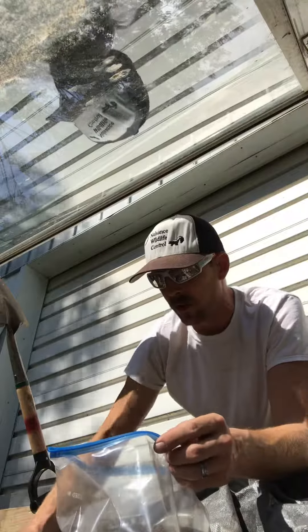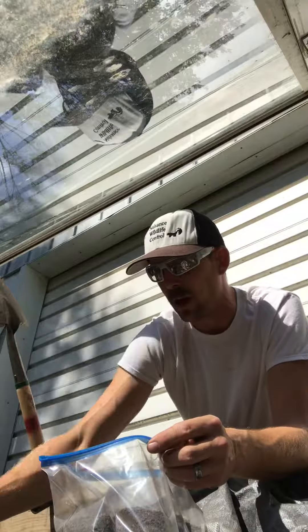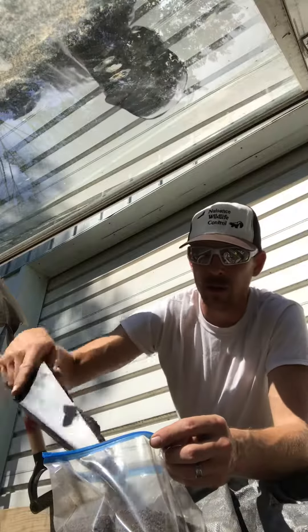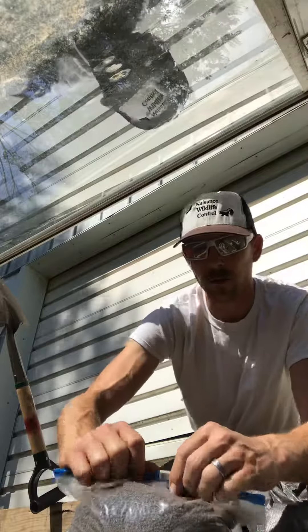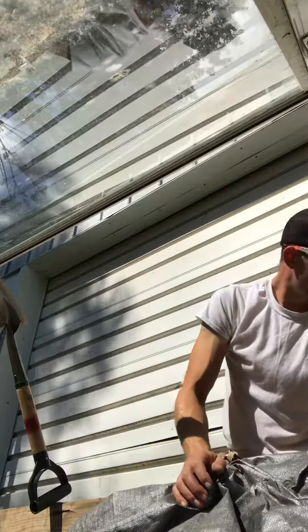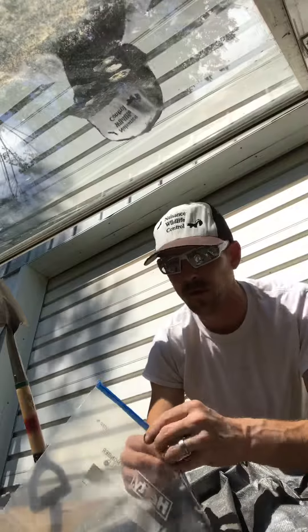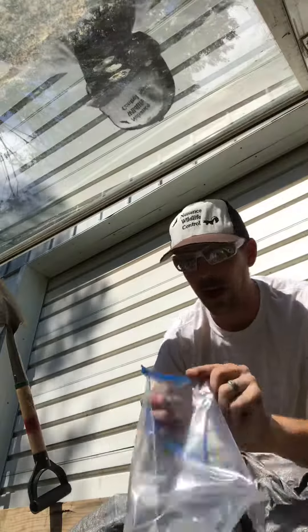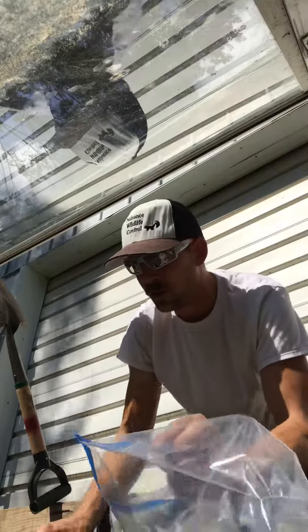Maybe this winter if we run out of wax dirt we'll post how I do that, but it usually starts with robbing someone's canning supplies for some paraffin wax — and that stuff's pricey. You also have to grind it, so know that there's a bit of a process.